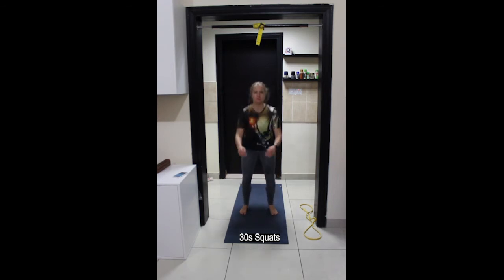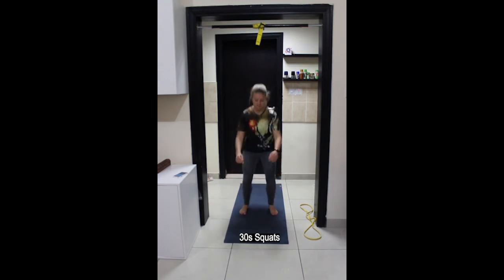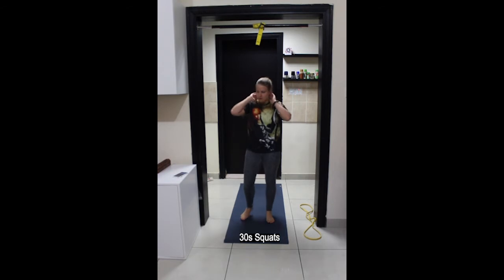You can use a chair to make it easier, or add in a weight to make it more challenging. Last few repetitions, keep it up. And stop, rest.